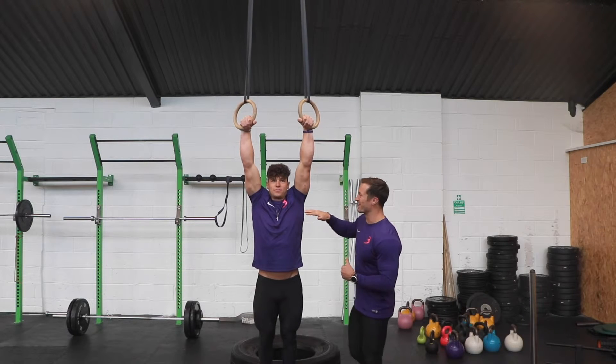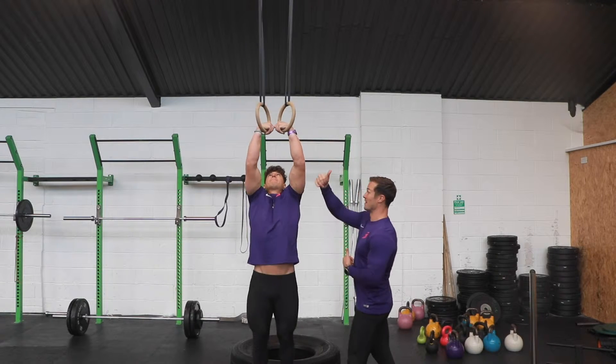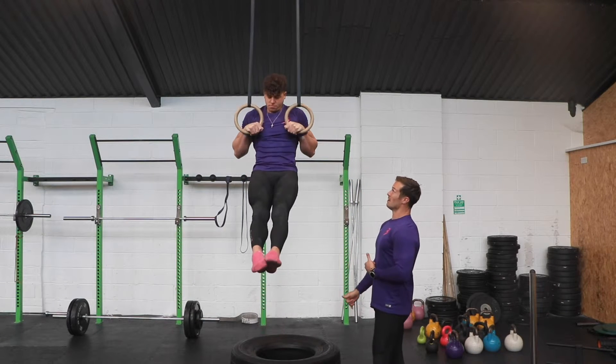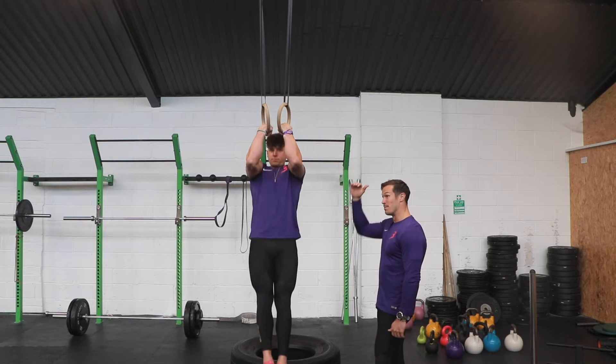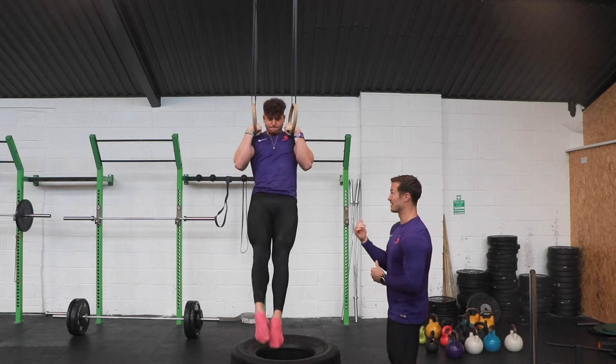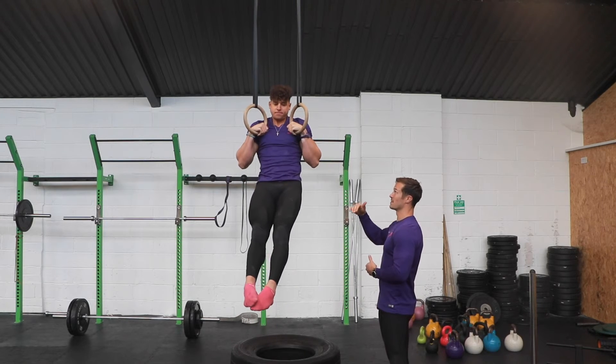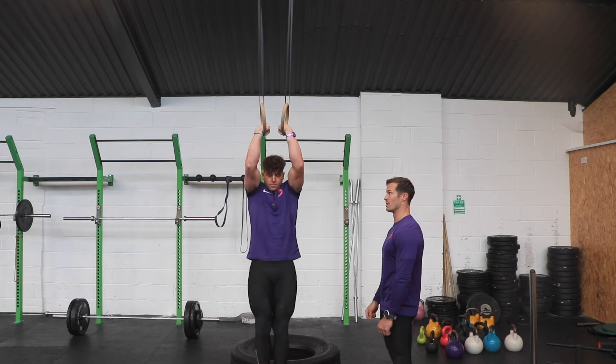We're going to do probably three to five reps, just trying to maintain that position and then pulling through to the chest. It's basically the bottom portion of the muscle-up, but obviously holding for longer than that on the wrist. We just keep it to lower reps and get some good quality reps in there.